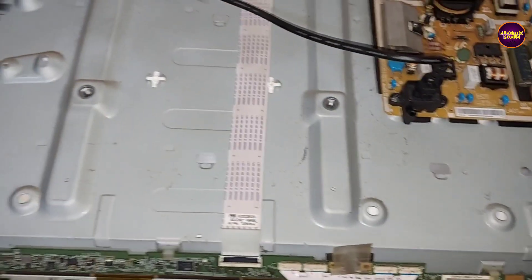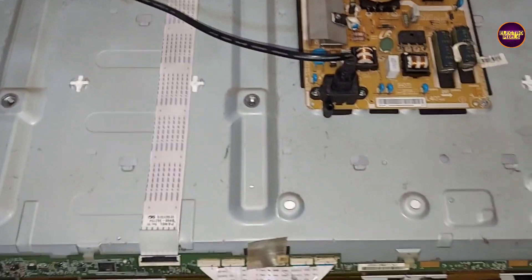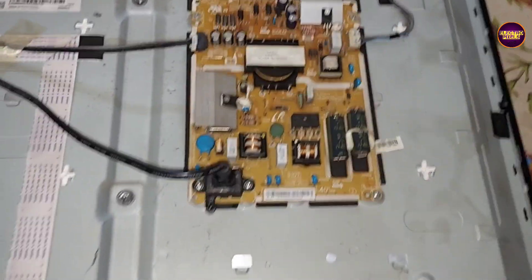Finally, here we have connected the LVDS cable and all sockets back to the TV. Now let us turn on the TV and check the picture to make sure that the backlights are working properly after fitting.